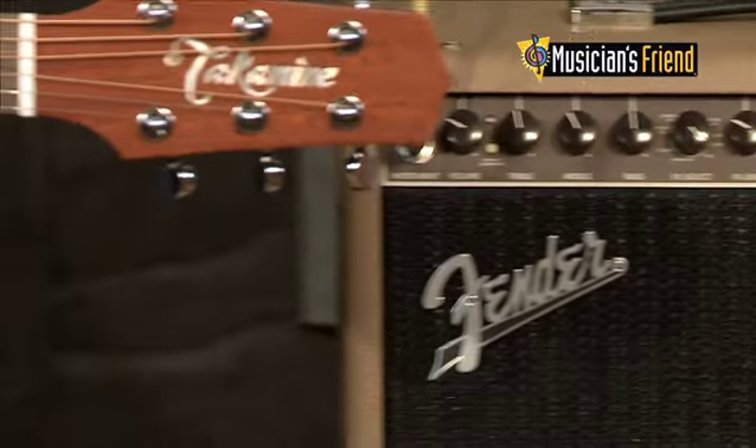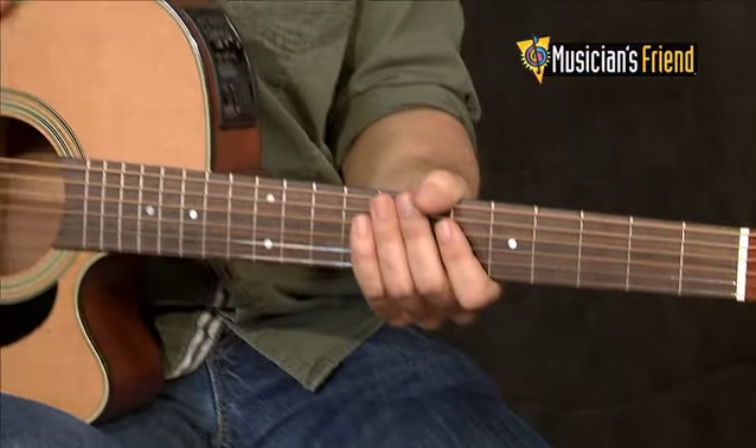People that play in coffee shops are going to love this because it's 100 watts and it's extremely light. You can actually pick it up with one finger, which is a great thing.